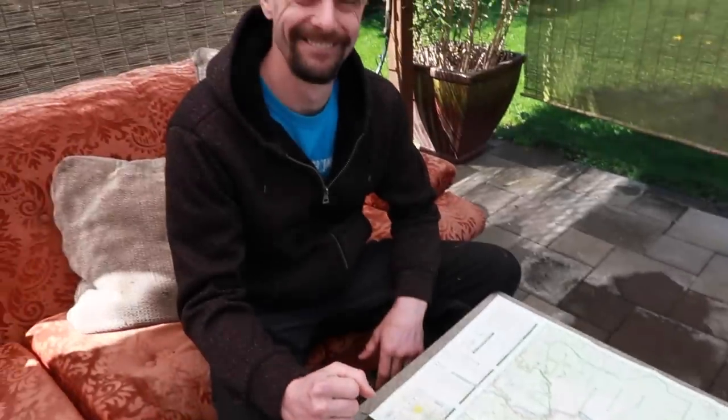So go check those out — I will have them linked below. This is James, my special guest for this triangulation and orienteering segment of this series.